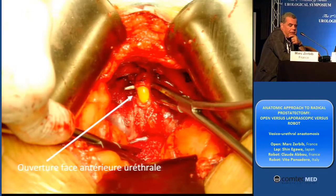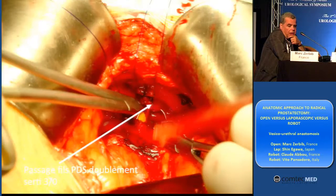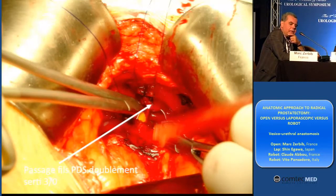I use double needle stitches of PDS 3-0. As you see, this is right.